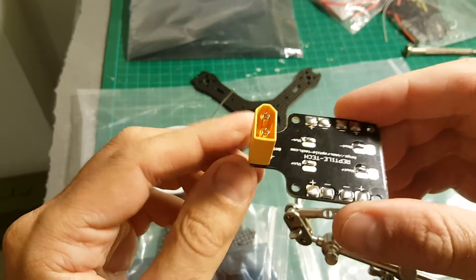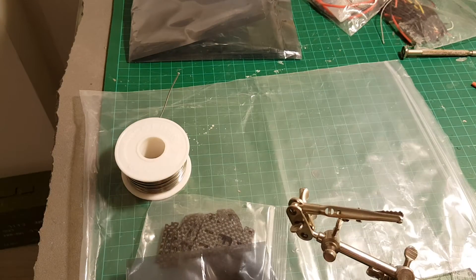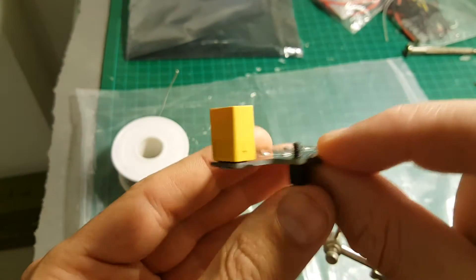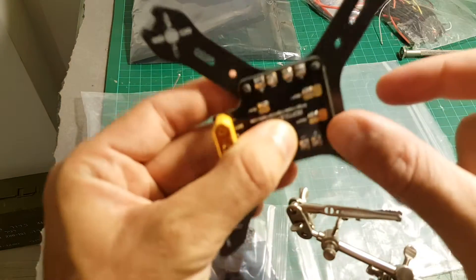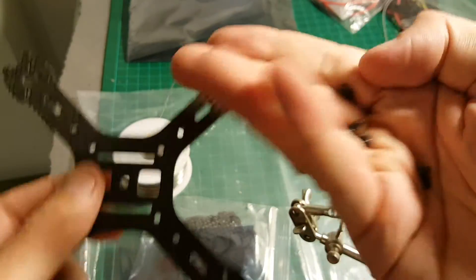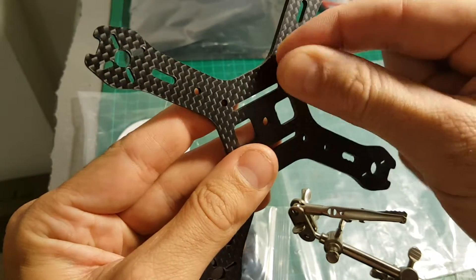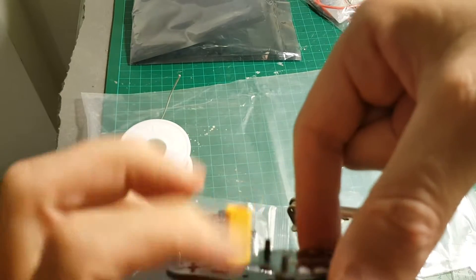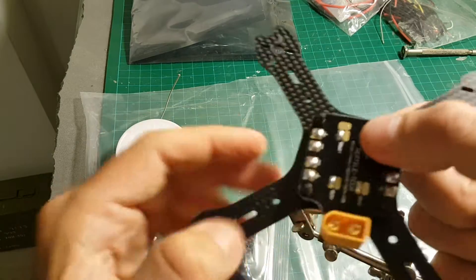Now the PDB is ready to be placed. I am going to place it like that on the standoffs. We are going to take 4 of these hex spacers and put them in this manner. After you are done, place the PDB and put 4 of these screws on the bottom and screw it — use a hex driver of course.